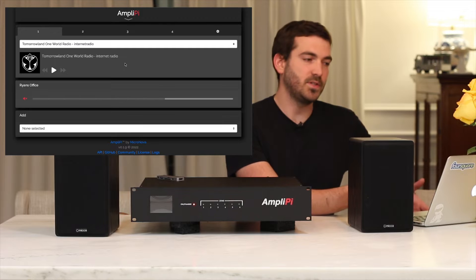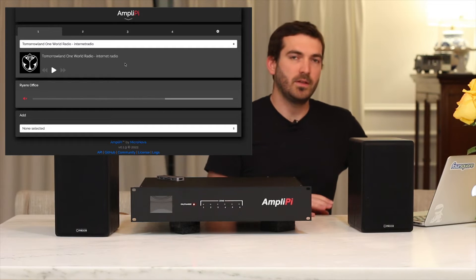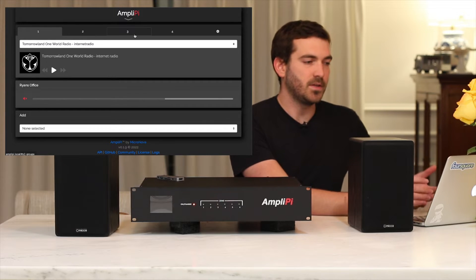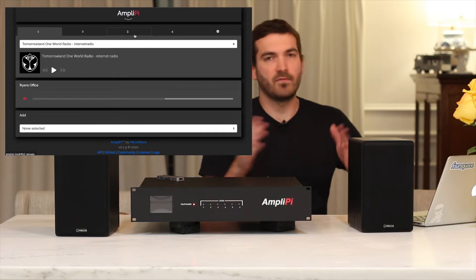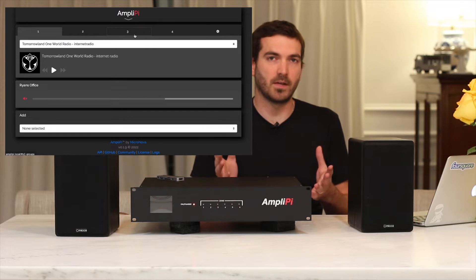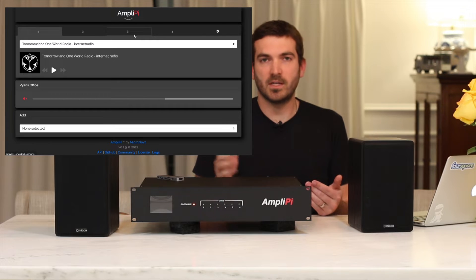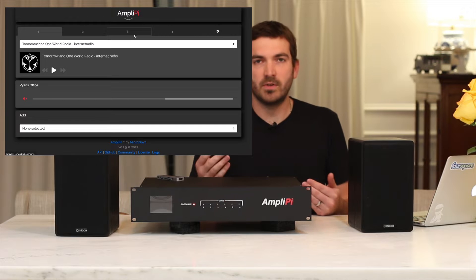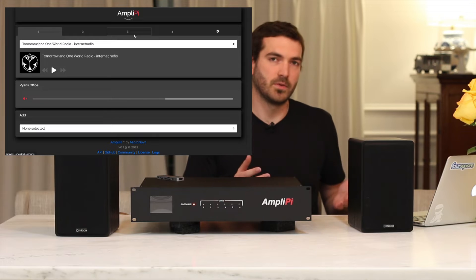If we look at the AmpliPi website, you can see it's a very simple, basic web GUI that you can easily access from multiple devices. At the top you see the four sources that you can use — you can have four different audio sources running at the same time going to whichever zones you'd like. One thing to note is that the digital SPDIF or 3.5 millimeter input is not yet implemented, but you will be able to put either one into any of these inputs.